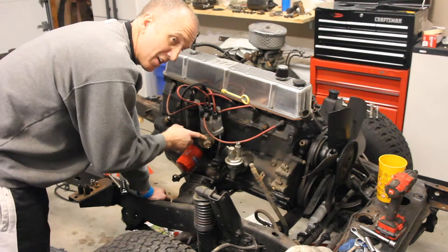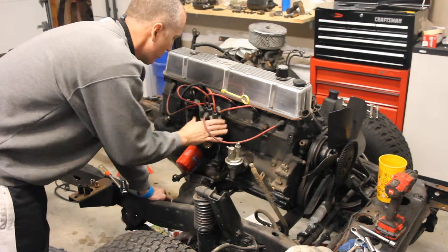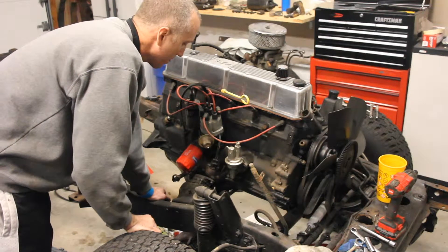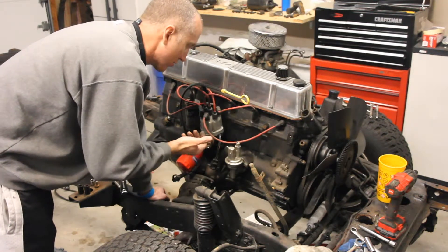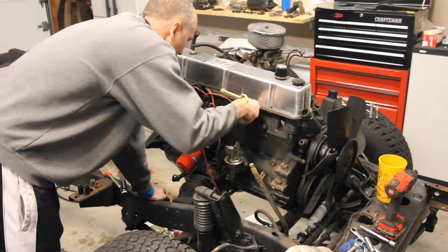As we move through and nakedify the Jeep engine, we're going to take off the distributor and the coil. This is a fairly simple process. You're going to have to find top dead center and all that other stuff when you put this stuff all back together and redo your timing, but for right now it's going to be really simple.